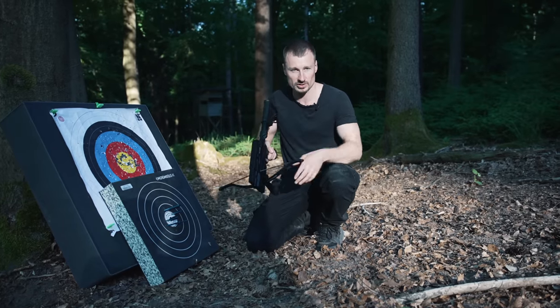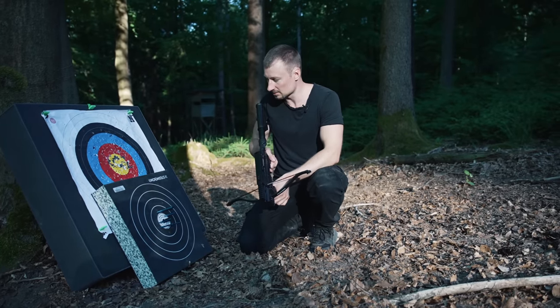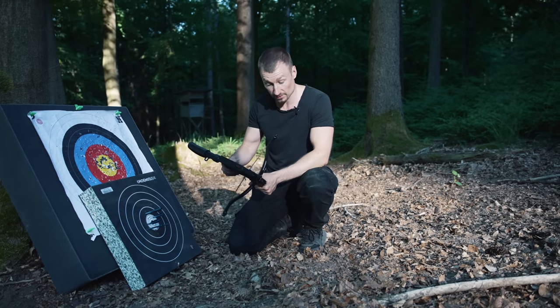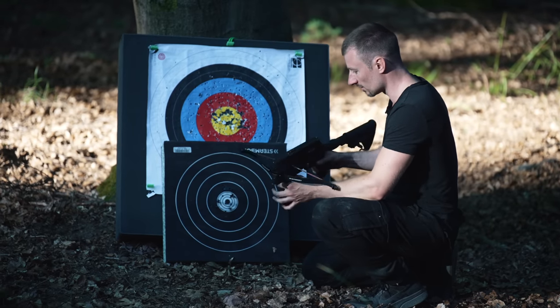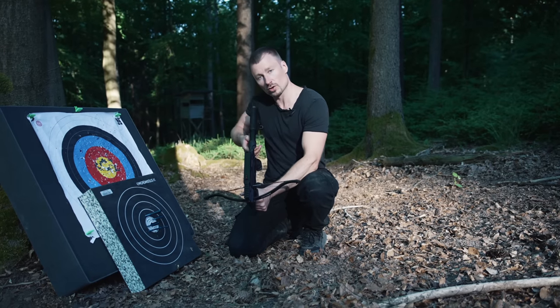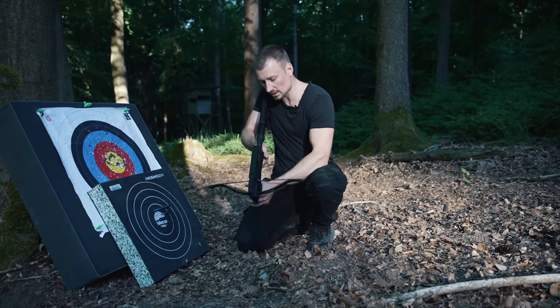Pretty accurate, as you can see. It was a very close distance, about maybe six or seven feet. I'm very happy and it felt very fast. We will show you the seconds in the video - how many seconds it took - and it felt very good. You can cock it very easily and aim very well.